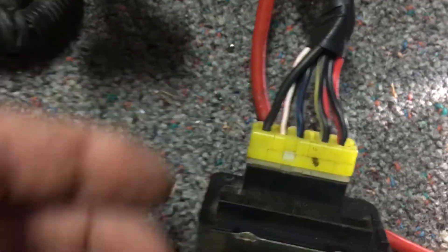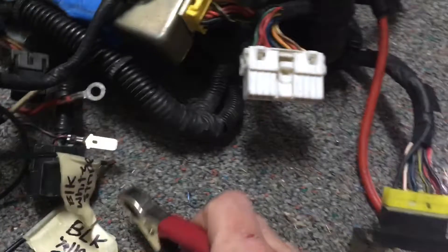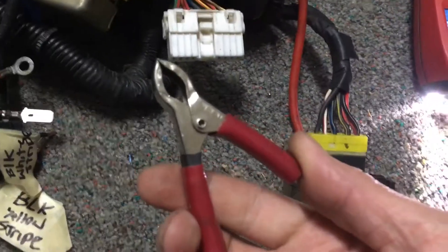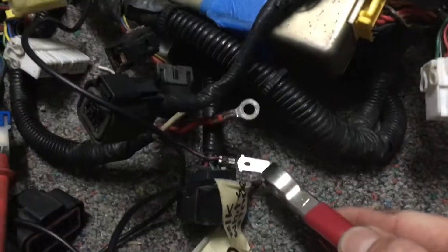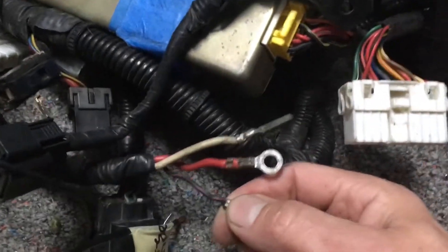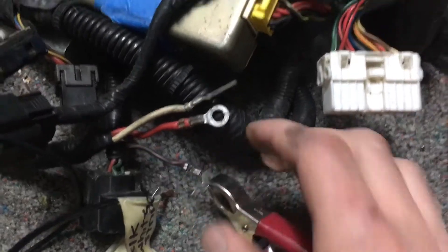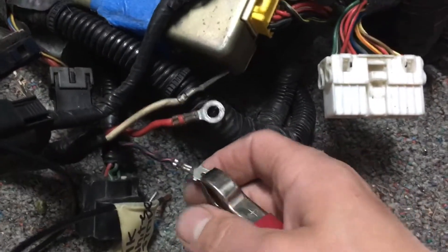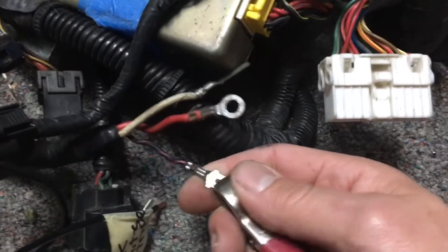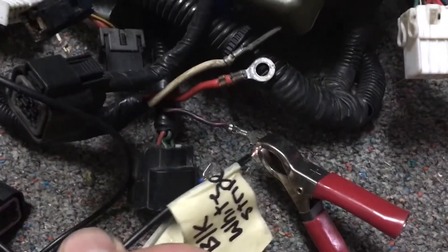I'm going to show you how this works with some jumper wires. I'm hooking up the positive to the black with a red stripe. The black with a red stripe should really be on a 20 amp fuse at all times — it always gets power regardless of what the key is doing.